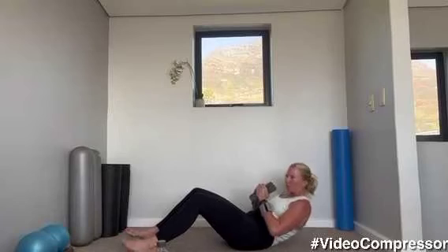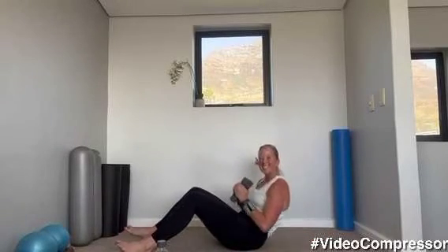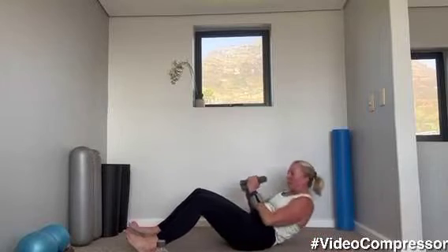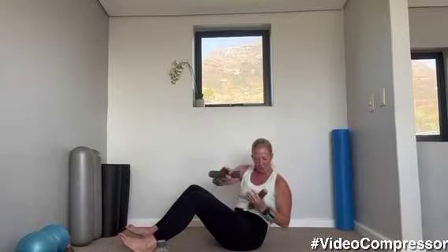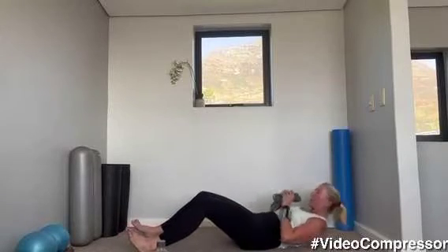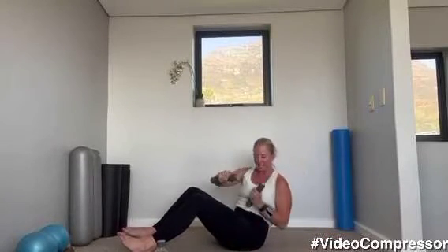20 seconds to go — breathing out as you're curling up. Good job. We've got 10 seconds — tummy engaged, twist. Five, three, two, one. Well done, great job — grab a sip of water. We're going to stay on the mat.